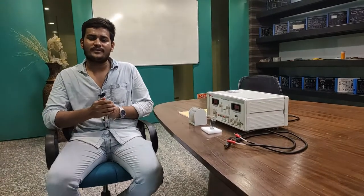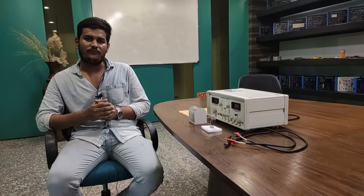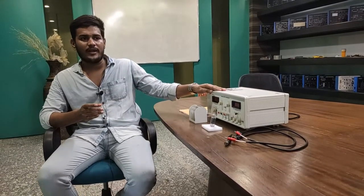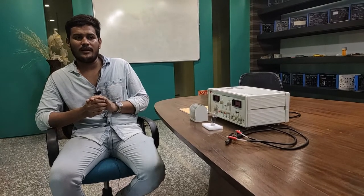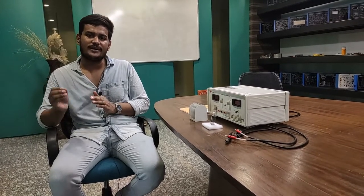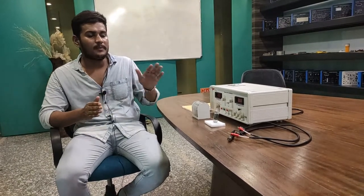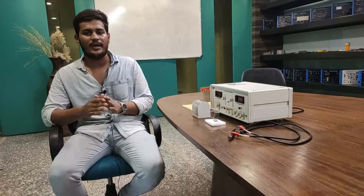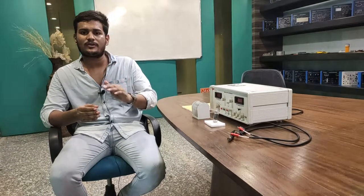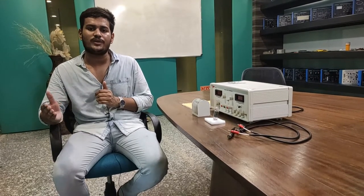Hello, welcome to Tesca Technologies Private Limited. Today we are going to learn about the Frank-Hertz experiment using our Tesca kit. The Frank-Hertz experiment demonstrates that excited states always take place in mercury atoms, and this experiment also confirmed quantum theory, which explains that electrons are quantized in discrete energy levels: n equals 1, 2, 3, and so on.